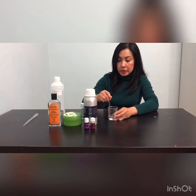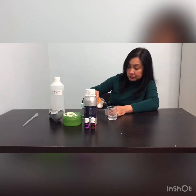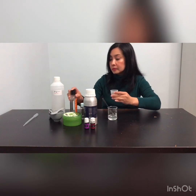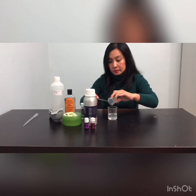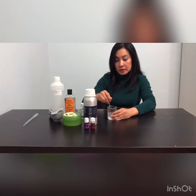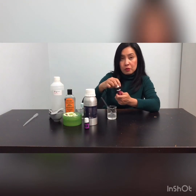Stir them together, and also add 25 ml of vegetable glycerin. Mix together until everything is fully dissolved.